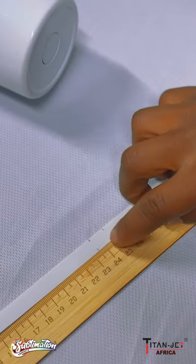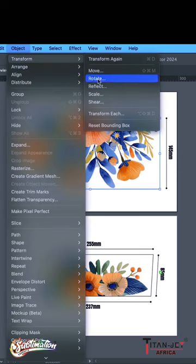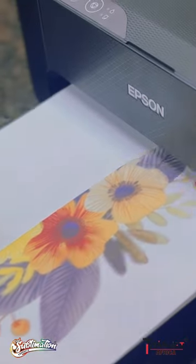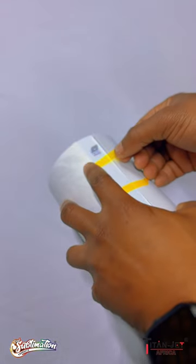Measure the top and bottom circumferences and create your template for your design. Remember to mirror your artwork and print it out on pro sublimation paper using sublimation ink. Cut out your design according to your template and stick it onto your Tumbler using sublimation heat tape.